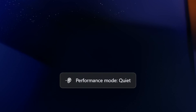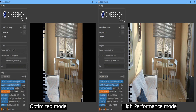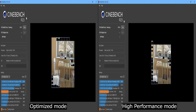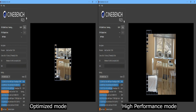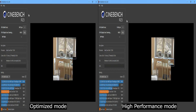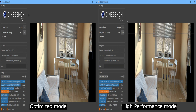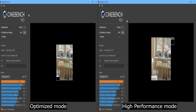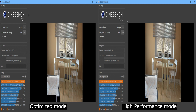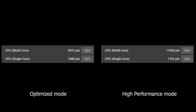Samsung recommends setting the performance mode to optimized for a balanced experience, so I tested it in Cinebench with both optimized and high-performance modes. We got disappointing scores of 9,972 for single-core and 11,630 respectively for multi-core performance.